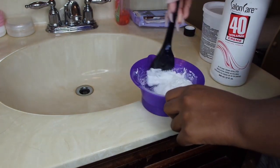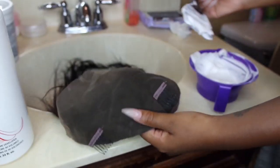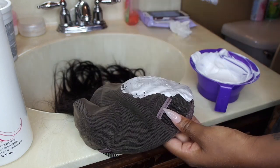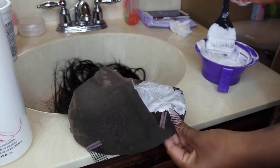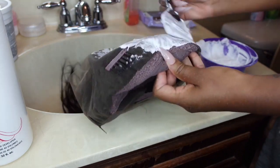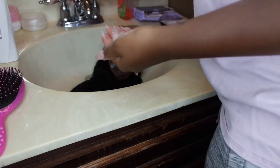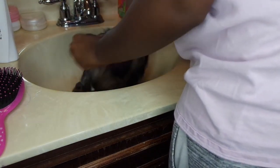It doesn't necessarily have to be a 360 frontal — this one just happens to be. But I do prefer and suggest using a frontal wig when you're trying to do a bob like this. A closure is just not going to give you the same look, and you won't be able to do the baby hairs. I went in and bleached the knots using my 40 volume developer and BW2 white bleach. After about 15 to 20 minutes, I used Pantene Smooth 2-in-1 shampoo and conditioner and washed it about 3 times, then let it air dry overnight.